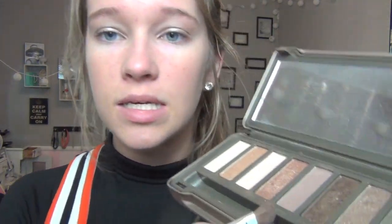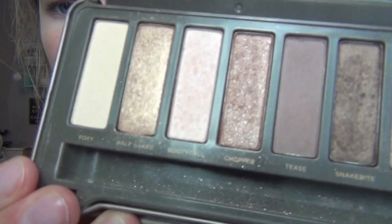Sorry if the lighting keeps going in and out — I think there's a bunch of clouds and the sun keeps going in and out. Now I'm just going to take my Naked 2 palette and take Tease, this matte brown color, and just add a little definition into my crease.